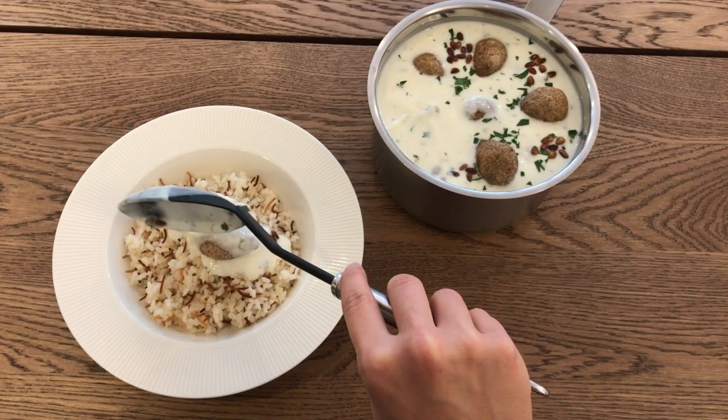Optionally, you can have kibbeh leban with some rice — I will leave a link in the description below for that recipe.